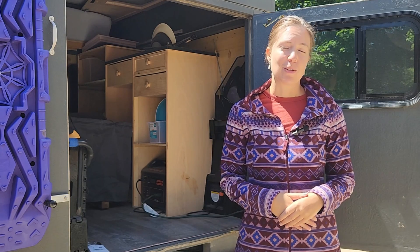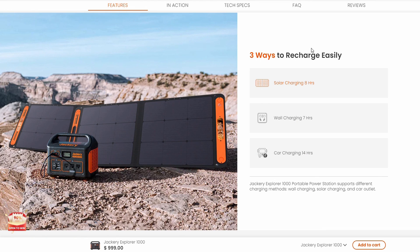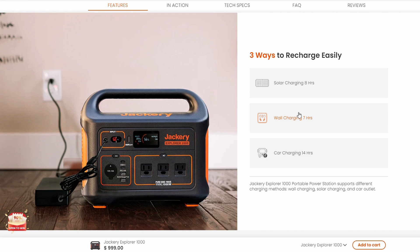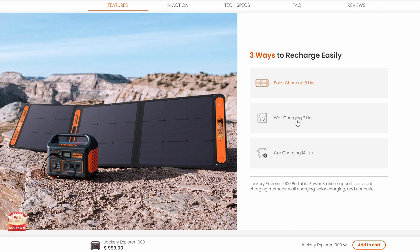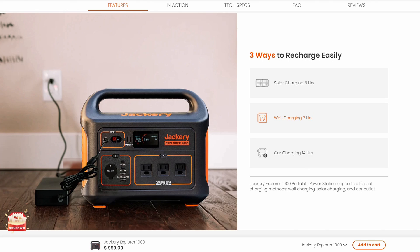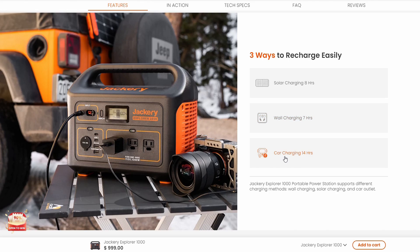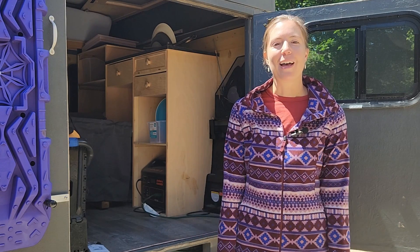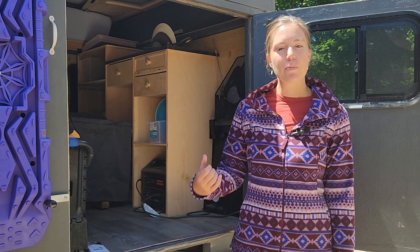I'm still considering putting some really lightweight solar panels on top of my truck camper — it'd be fantastic to charge it that way somewhere warm and sunny like Utah. It does charge faster with solar panels: Jackery says that with two solar panels it'll charge in about eight hours, which is significantly better than the 14 hours it takes with the 12 volt cigarette outlet. Just for comparison, it takes about seven hours to charge from the wall outlet, so it would have been most ideal if the Toyota Tacoma could give 400 watts while driving.